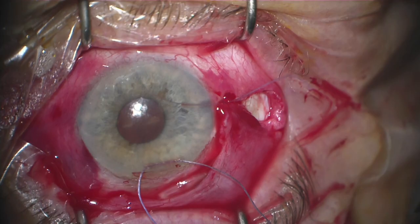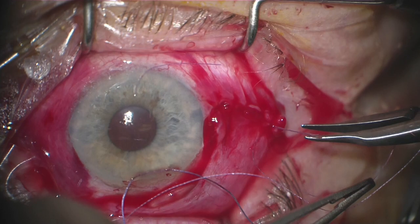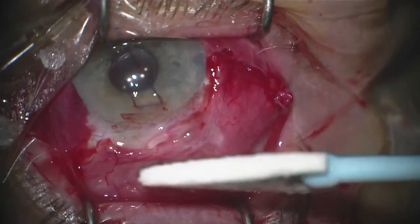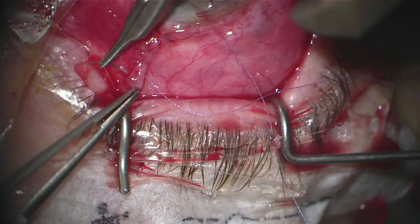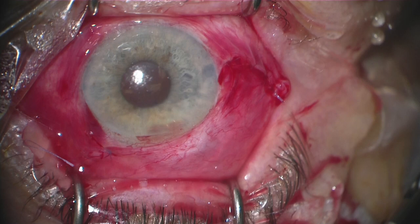The final step of the case will be to close the conjunctiva. I will often loosen the speculum, bring the eye back into primary position, and try to advance the conjunctiva up to the limbus. Once the conjunctiva is in place, we'll close each of the relaxing incisions with a running Vicryl suture. I typically will try to get deep bites for the first two or three bites so that the tissue is less likely to cheese-wire, then take more superficial bites as we get further posterior from the limbus.